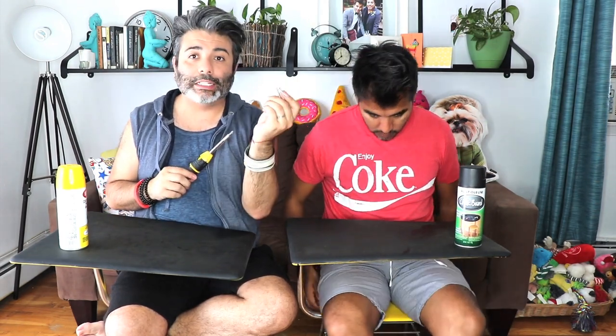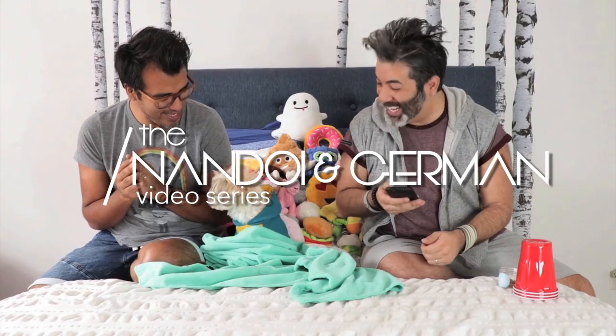I'd be careful with that because your chair is missing two screws. I forgot to put two screws because it wouldn't fit. Okay, if I fall we're gonna go viral.